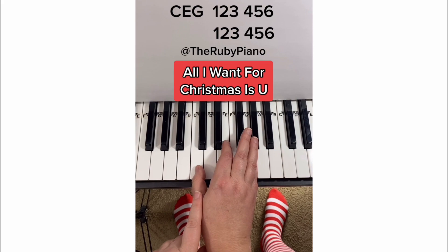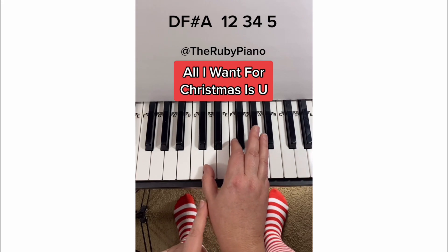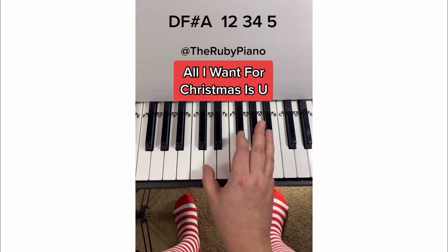Move your thumb up to C and play 1, 2, 3, 4, 5, 6. 1, 2, 3, 4, 5, 6. Then move your hand up to D, F sharp, and A. So you're moving it up, and you go 1, 2, 3, 4, 5.